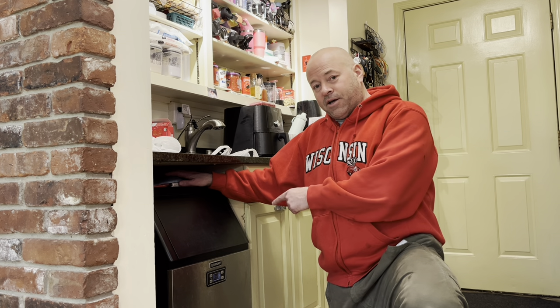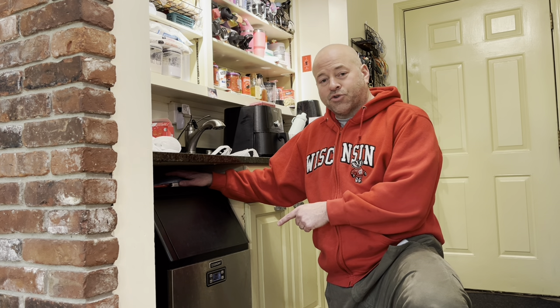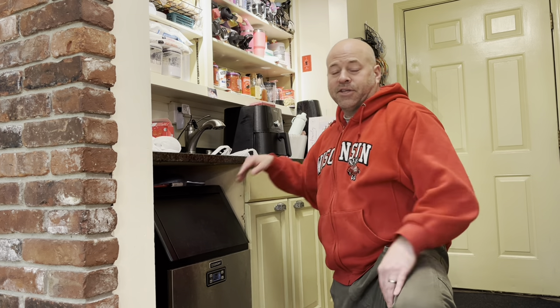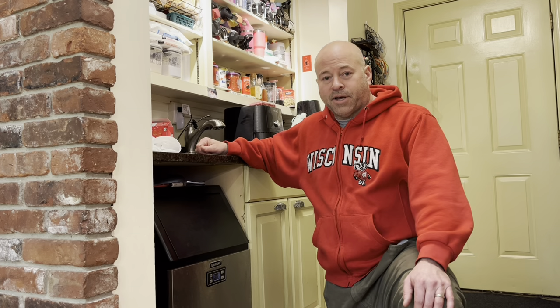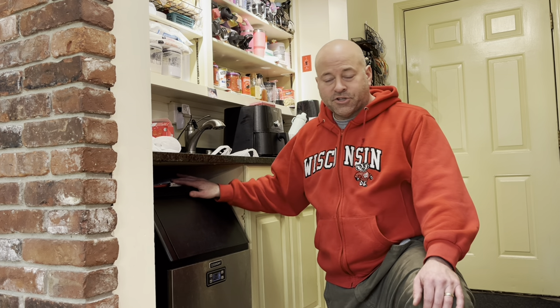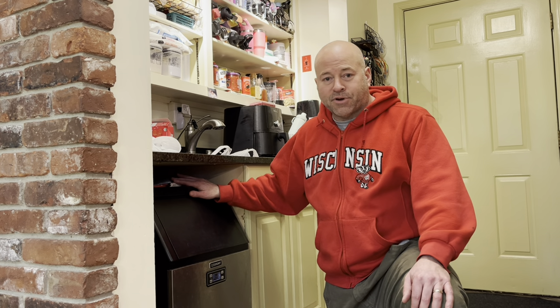There used to be a dishwasher here, so there was a line which was the drain line for the dishwasher that goes to the sink that's right up here, and then I tapped into a water line to run water to this unit. I'll show you all of that after I pull this out.